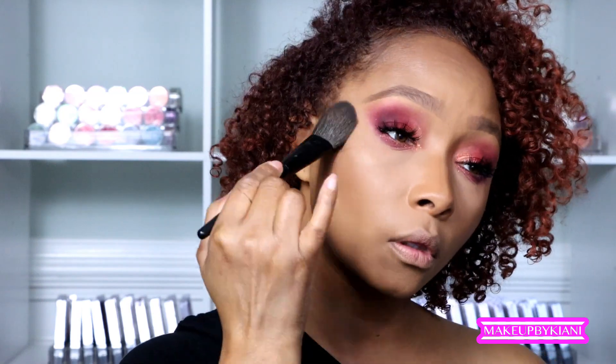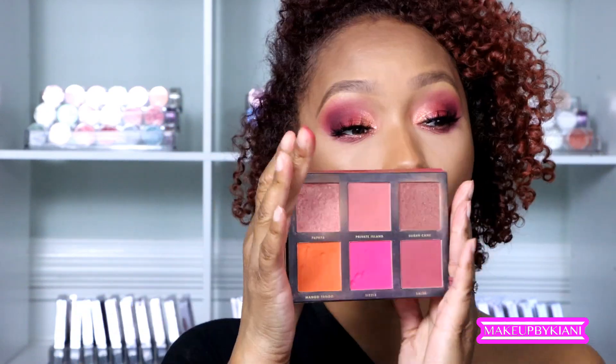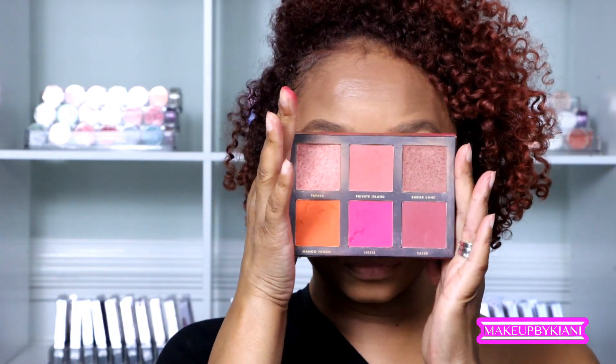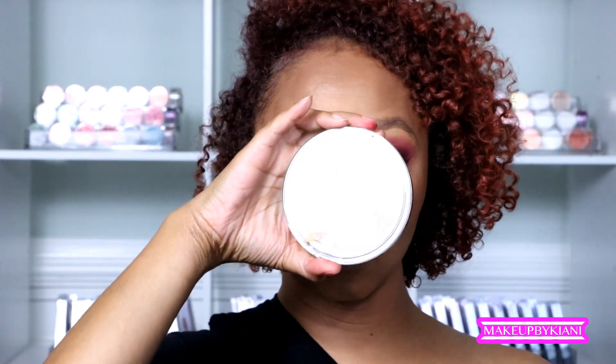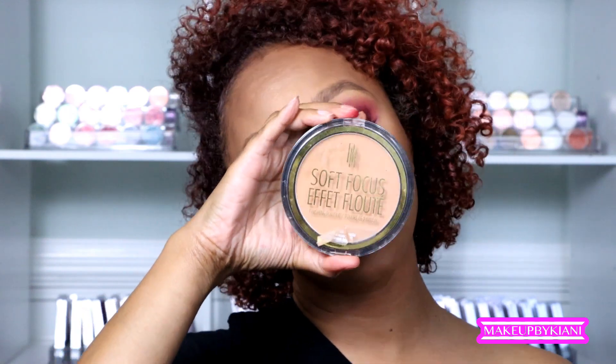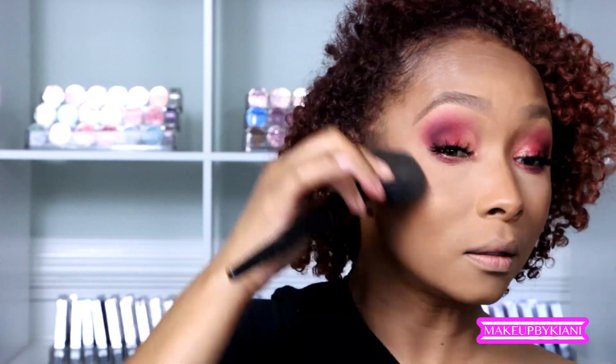I'm adding lash primer, mascara, and a new set of lashes and the look is really coming together. Now I'm finalizing the contour using a bronzer. All the complexion products will be linked below — there's a full complexion video I uploaded a few weeks ago on YouTube that covers the full look in detail with product and coupon codes. Check the link in the description box.